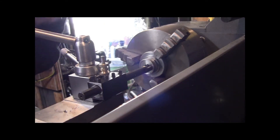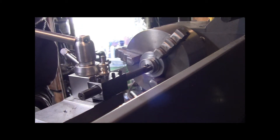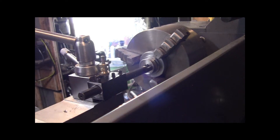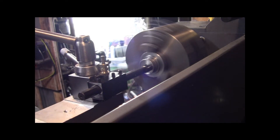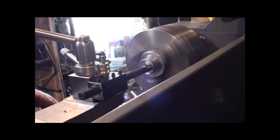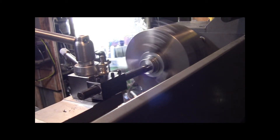Alright folks, this could be real noisy and squealy, I'm just warning you. So if you've got those little earbuds in, you might want to turn her down a little bit. We're going to go four millimeters deep total. That's what the thickness is.